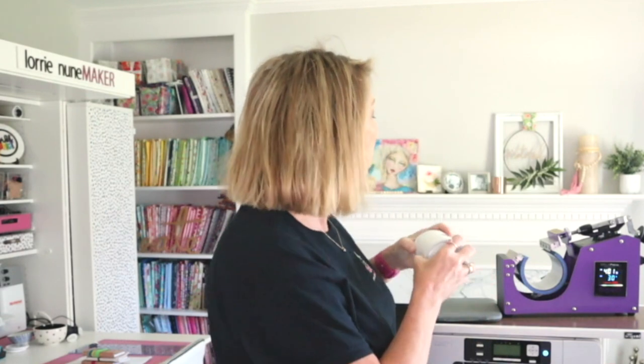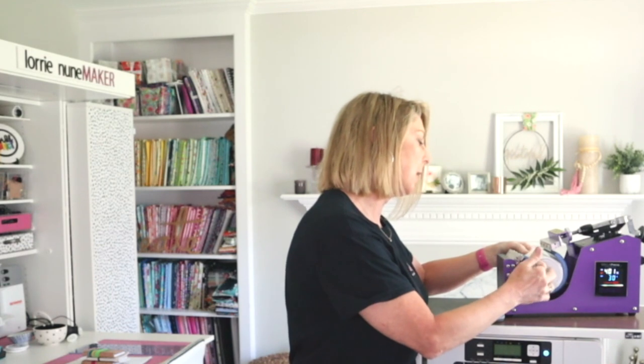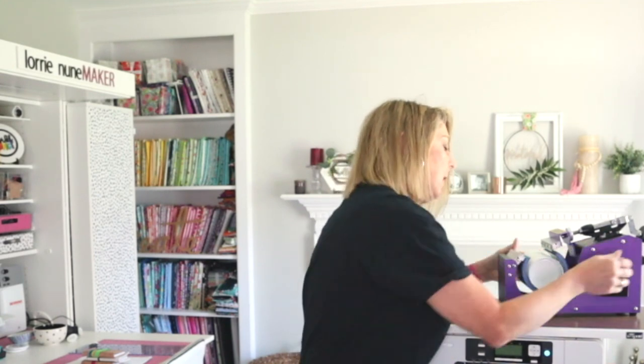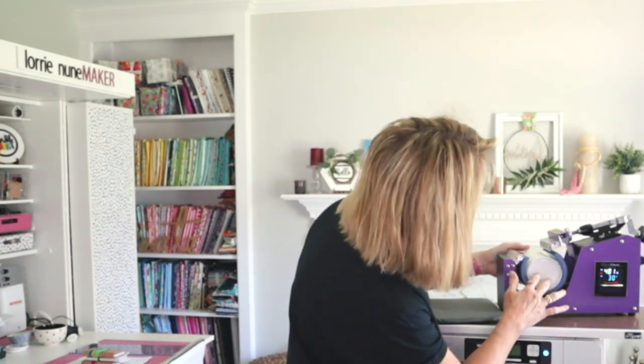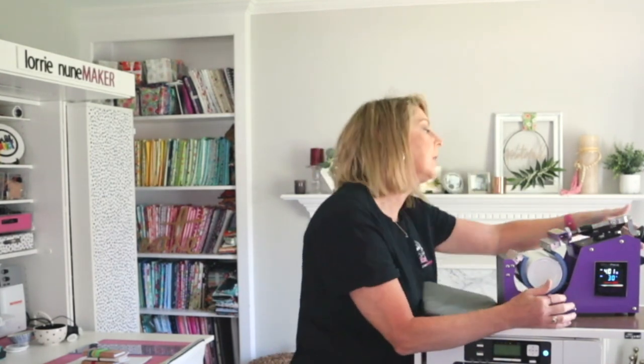We're going to press this at 400 degrees for 60 seconds. However, because it's a full wrap and we're using a mug press rather than an oven, we'll set the timer for 400 degrees for 30 seconds, then rotate it and do another 30 seconds. This is the WALA mug press — my very favorite press, highly recommend. We're going to make sure it's fully in there, edge to edge, close it, and press for 30 seconds.